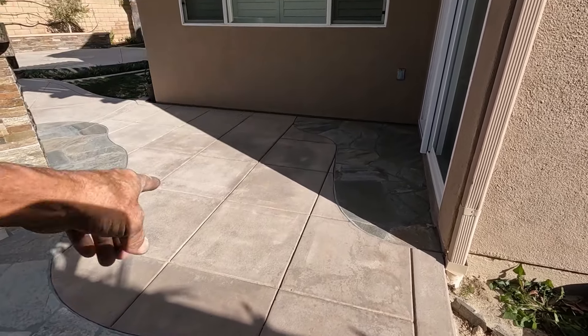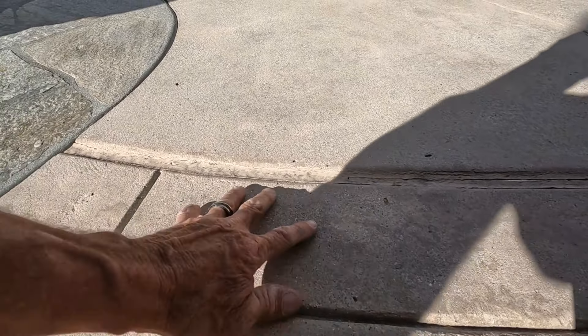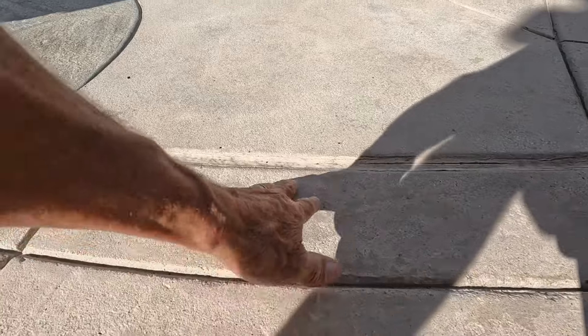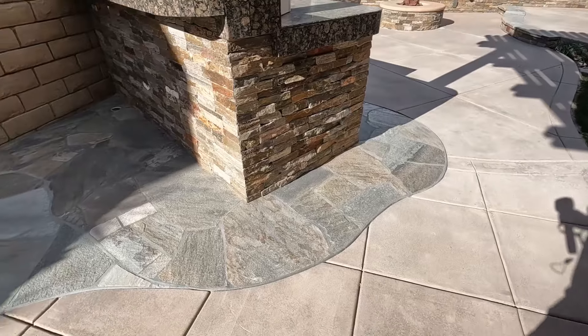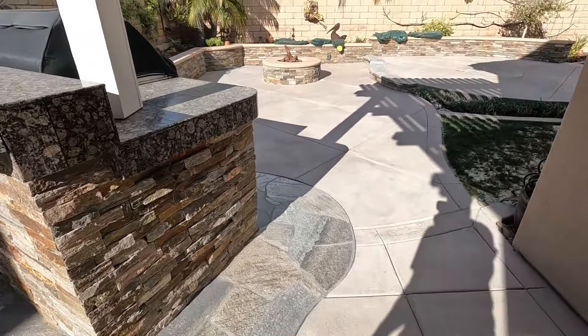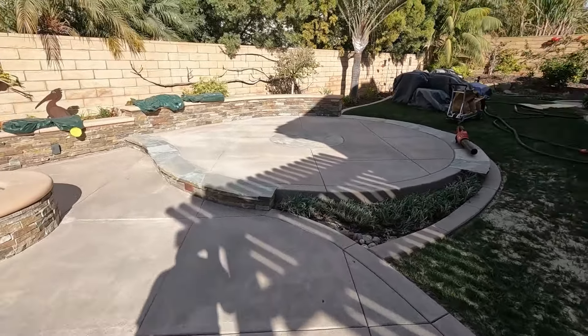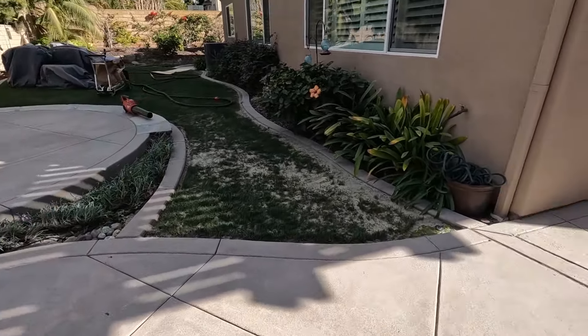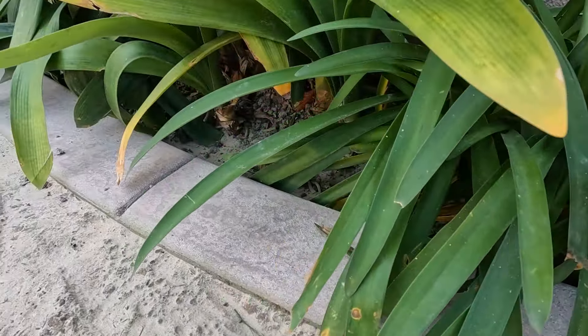Everything looks different at a different angle — that's why I keep moving around so you guys can see all the different angles. You see a little dark areas — believe me, I went over these, I tried to get those out. But the more you go, the heavier it gets, so you don't want to go too far — you'll end up making it stick out more than it hides. But look at that — I think that is a beautiful job.